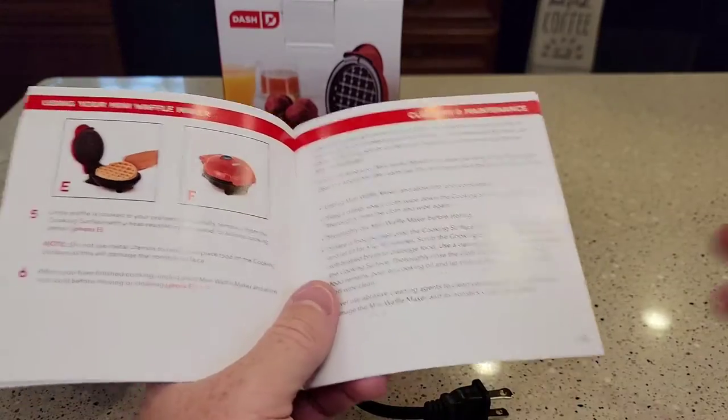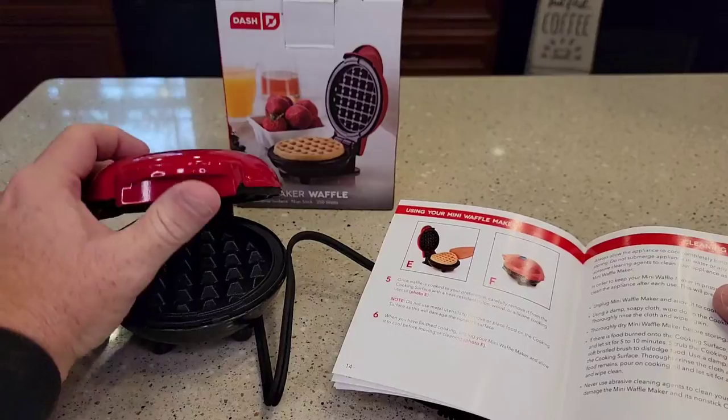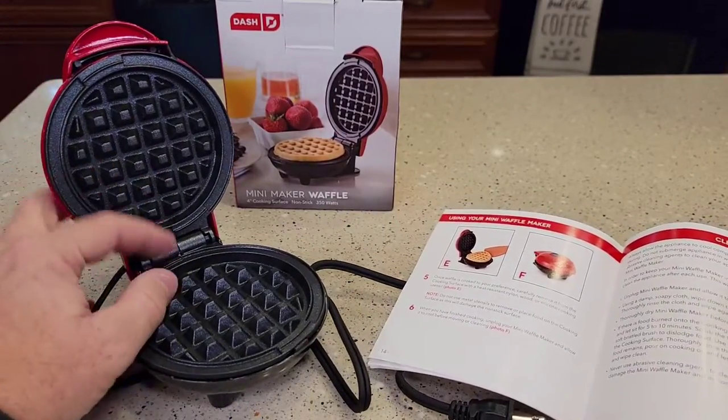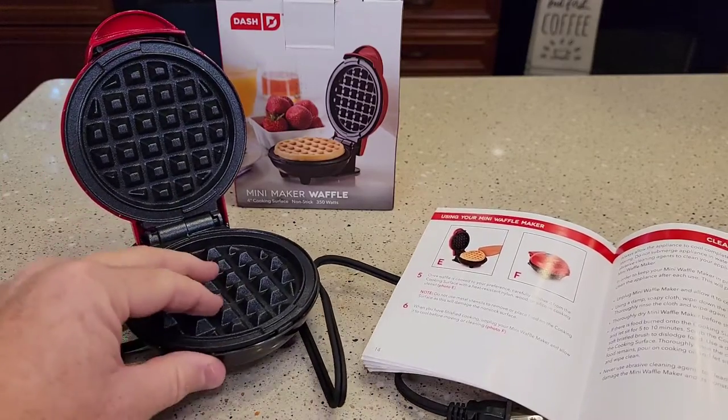It's got a light on it. To clean it, unfortunately you can't put it in a dishwasher. You just have to use a towel with some soap on it to kind of rinse it off and wipe it off.